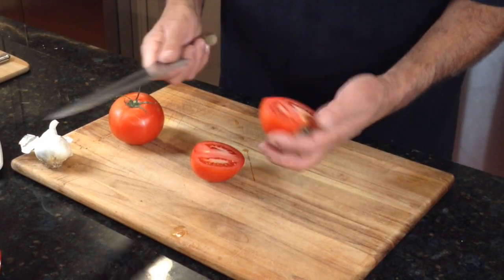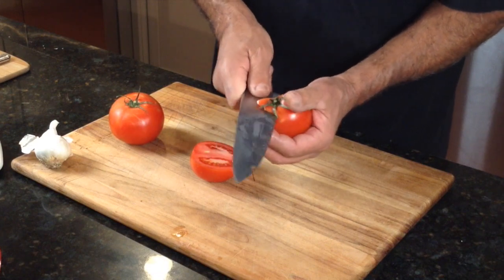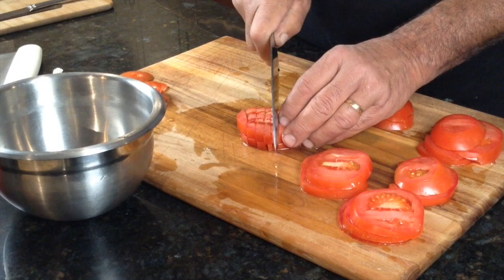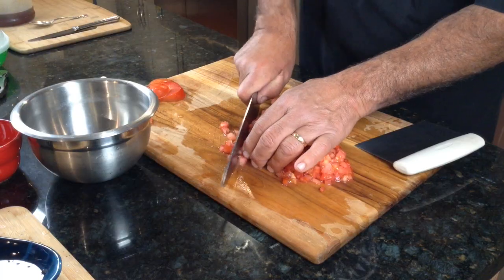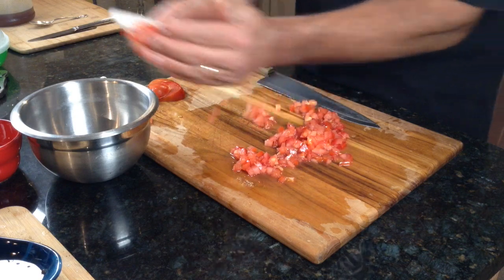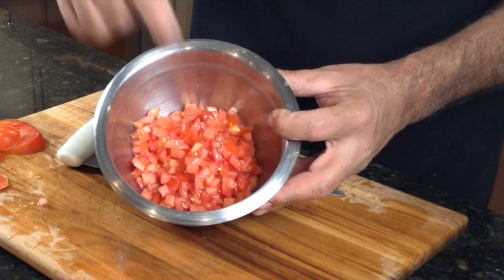I'm telling you, a sharp knife is what you need in life. We're going after a small dice here. There are the tomatoes.